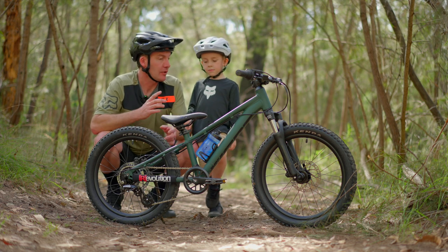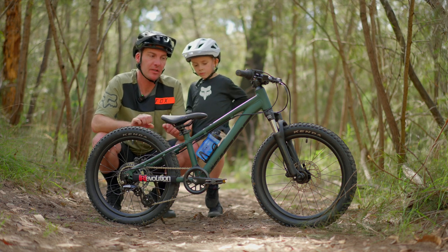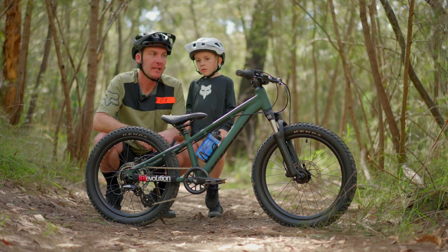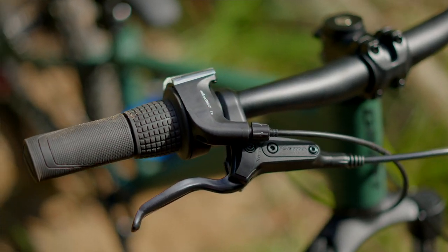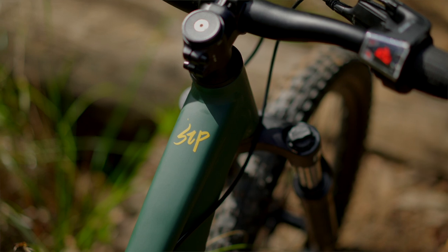It's got dual disc brakes front and rear. I was a little wary about having a front disc brake — obviously I don't want my kid getting pitched over the handlebars — but one of the things I really like about these Tektro brakes is that the lever is nice and small so it actually fits his little hands.